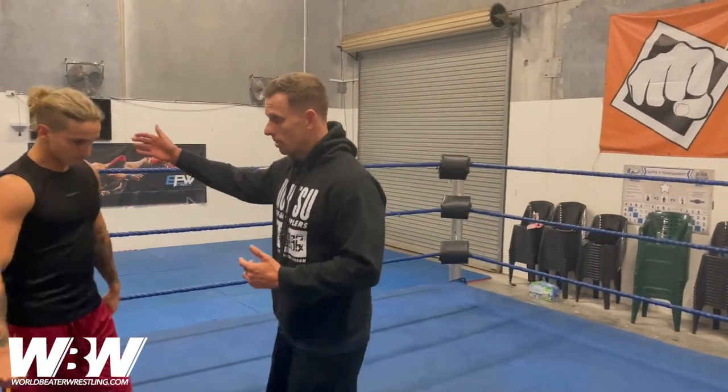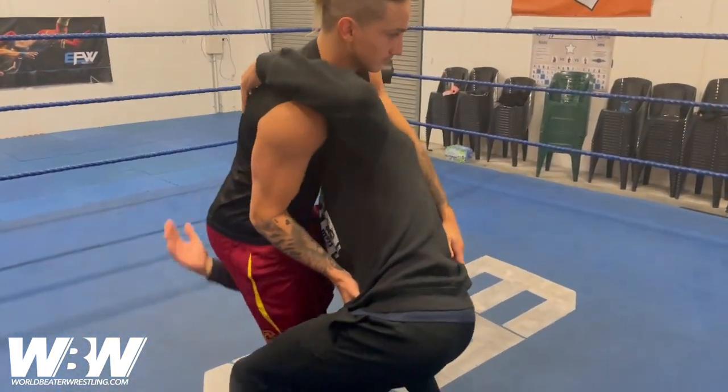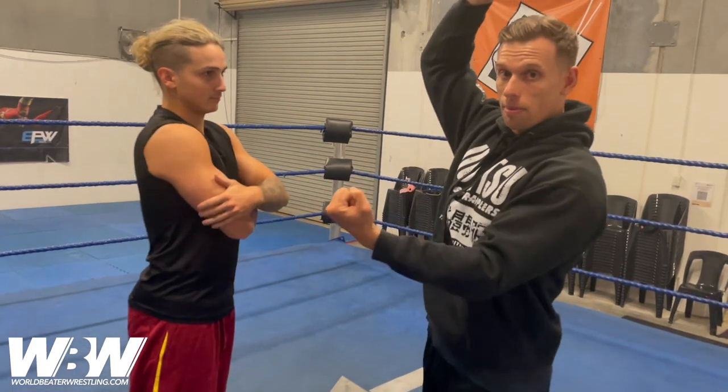For the person giving the body slam, you've got to be as close as you can. When you go right arm under, you really have to get as far under as possible. As soon as there's space between the bodies, it's harder on the person giving it — you're not going to get that really high lift and post.